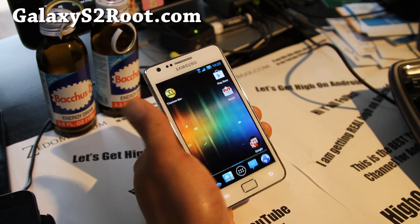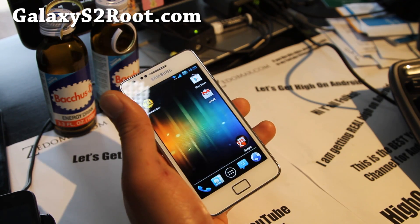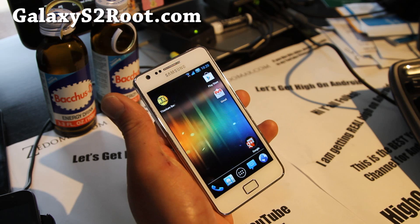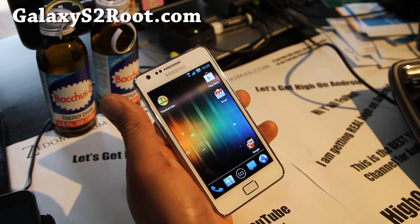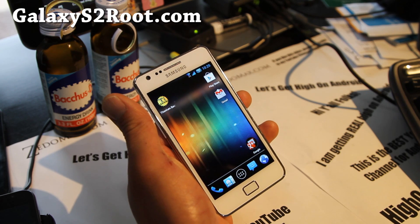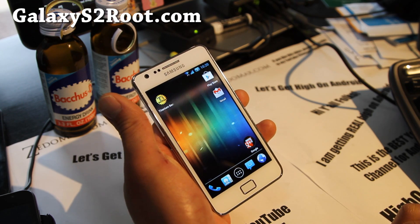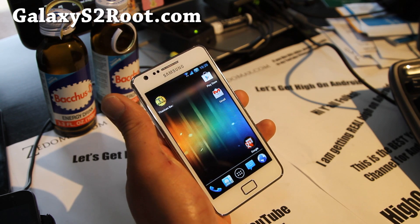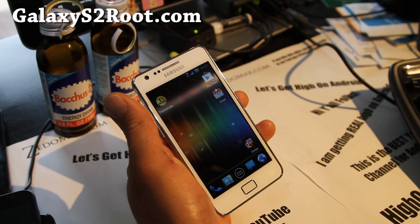Thanks, you guys. If you have a Galaxy S2 GT-i9100, T-Mobile or AT&T, don't forget to sign up for my email list at GalaxyS2Root.com. I think it's on the bottom of every article page or on the sidebar. It's just an email list so I can update you once or twice a week, and I don't share your email with anyone else.